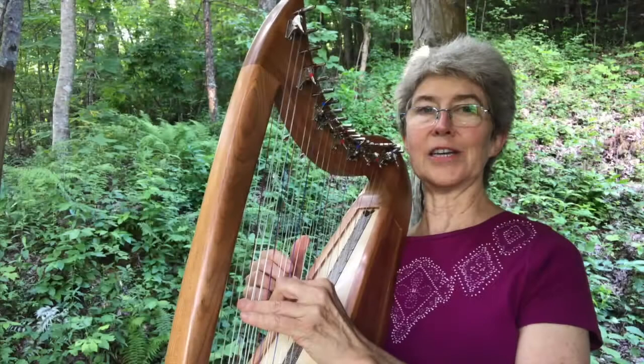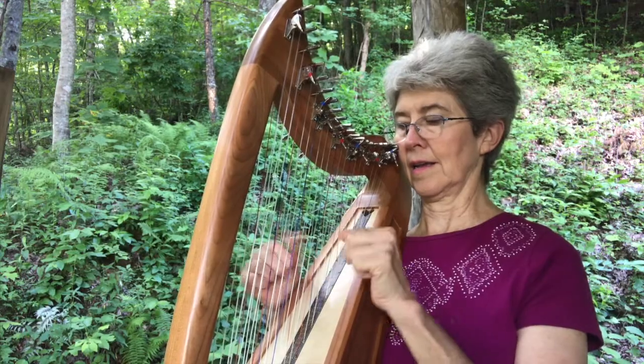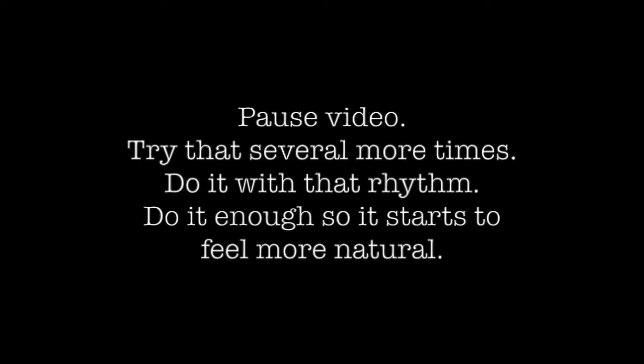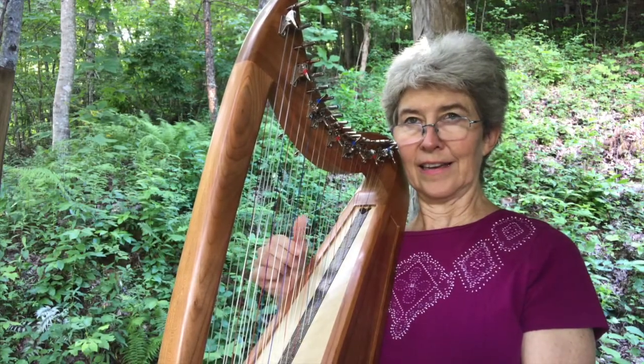Now do the G one five eight the first time you do this third. Don't do it on this E third.